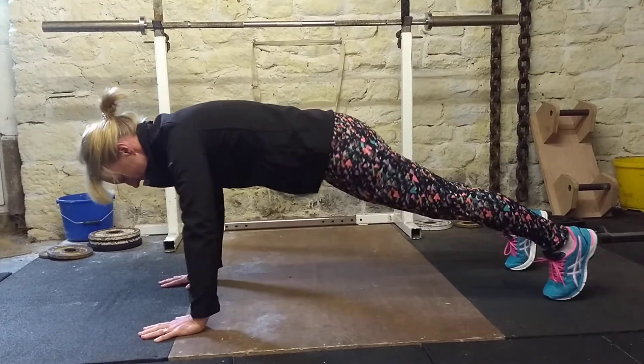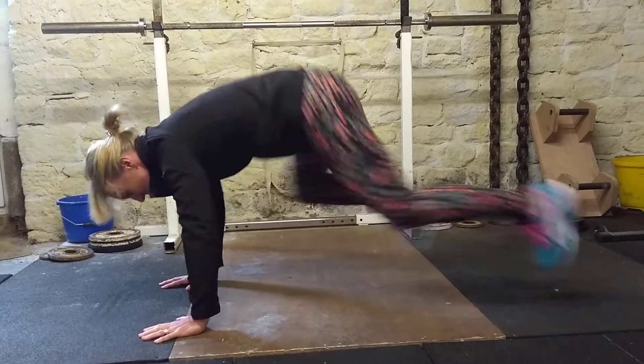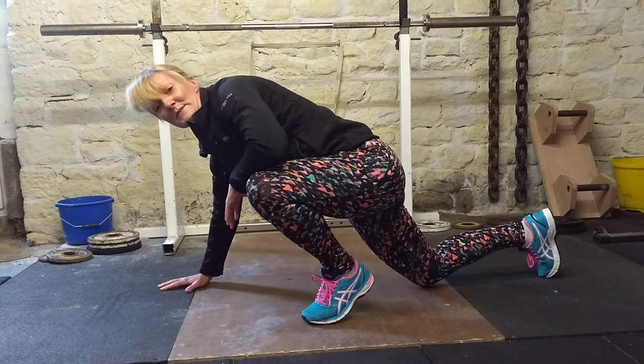Make sure you set up correctly — belly up, bum down, big movements. Hill climbers.